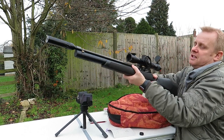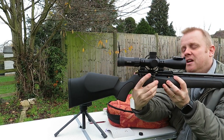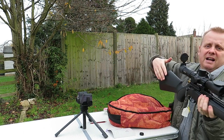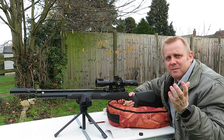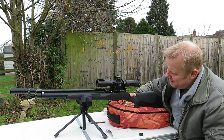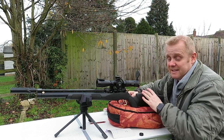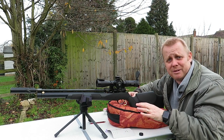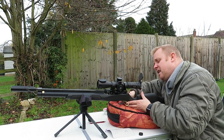What else can I say? We've got what FX call a biathlon-style cocking lever, which is effectively a side lever. If you ever saw those biathlon rifles when they used to do the biathlon events on TV, they always had those side levers, which is why I presume FX called them that. And there's a little safety catch on the side.